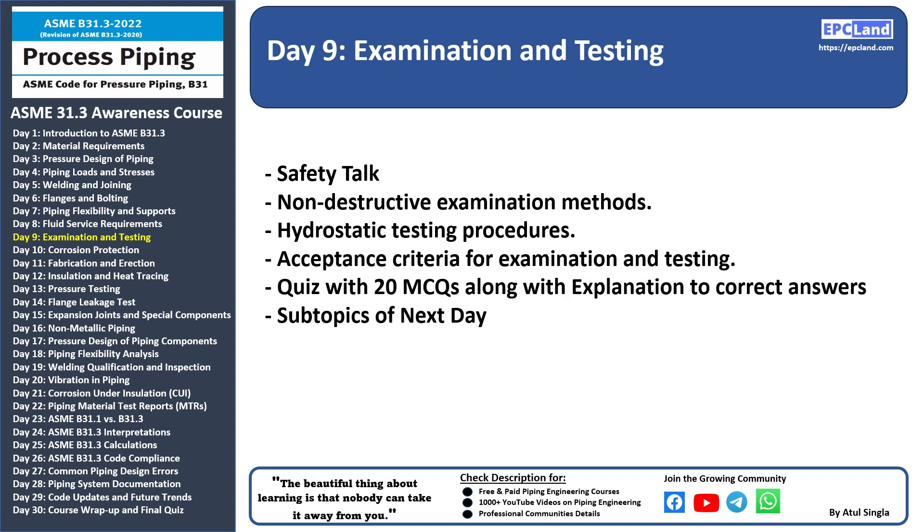Let's welcome our friend Peter who will be going through these three topics, the explanations and details. We'll start first with the safety talk.